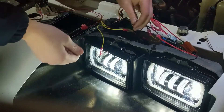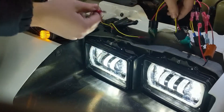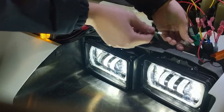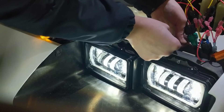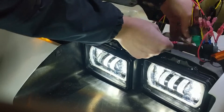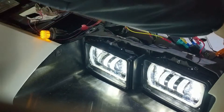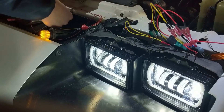With the high beams on, the car is wired to not have the fog lights on, but I may change that later. We'll plug in the other one to the other red coming from the LED.